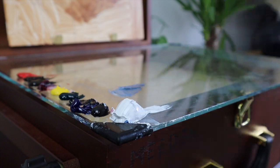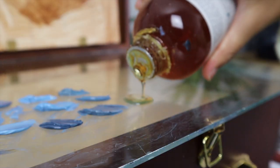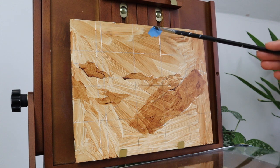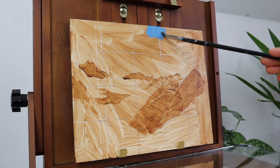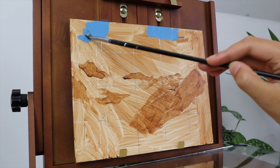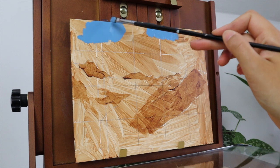The medium that I'm using today is Liquin, which is basically a resin-based medium. It just means that your painting will be dry within one to two days instead of having to wait a few weeks or even months for it to dry, and it also helps to thin out the oil paint.